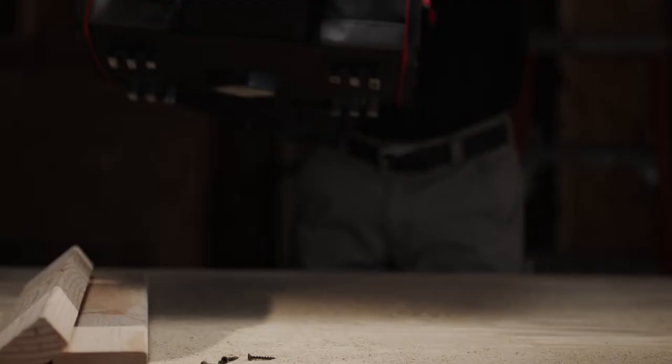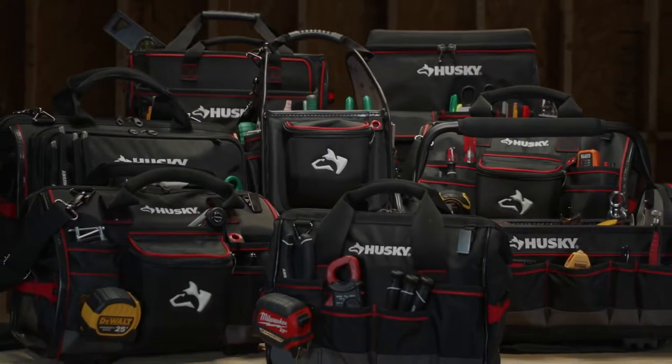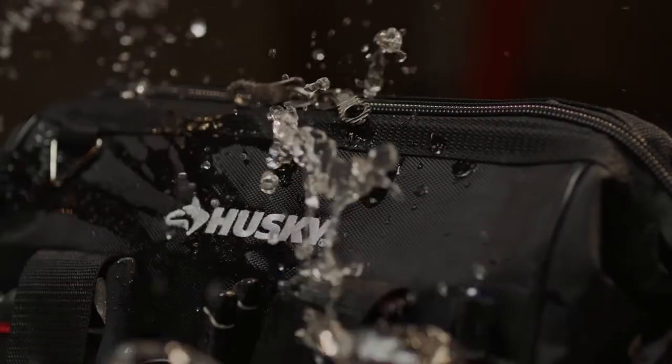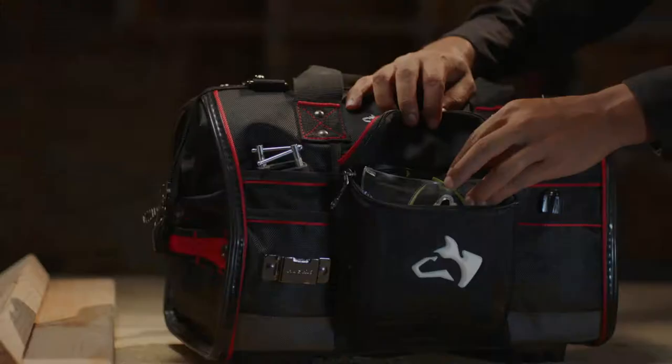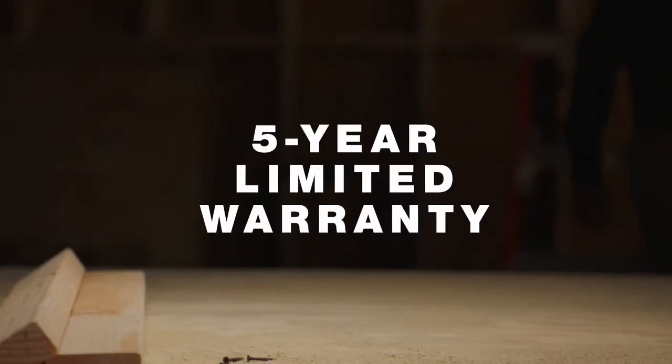Husky products are engineered to be tough, rugged and built to last. Husky's line of heavy-duty tool bags are designed for pros and stand up to any job, with heavy-duty water-resistant fabric, feet to elevate the bottom from oil and grease, and many innovative storage solution designs, backed by a five-year limited warranty.